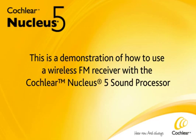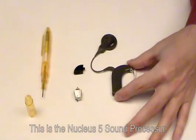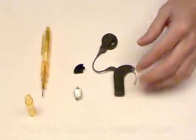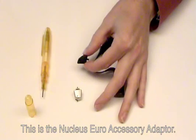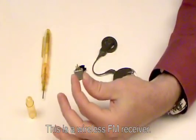This is a demonstration of how to use a wireless FM receiver with the Cochlear Nucleus 5 sound processor. This is the Nucleus 5 sound processor. This is the Nucleus Euro accessory adapter. This is a wireless FM receiver.